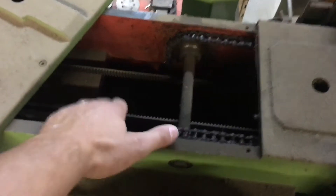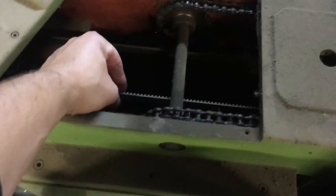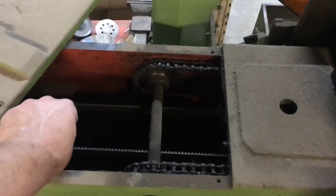Right in here is the Z-axis timing belt. If you ever over-travel at home, it loses power and then you just turn this and it manually drops your Z down.